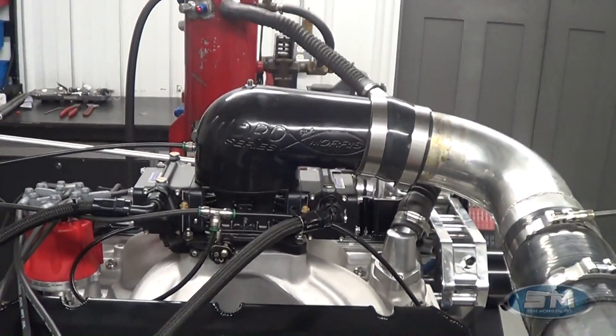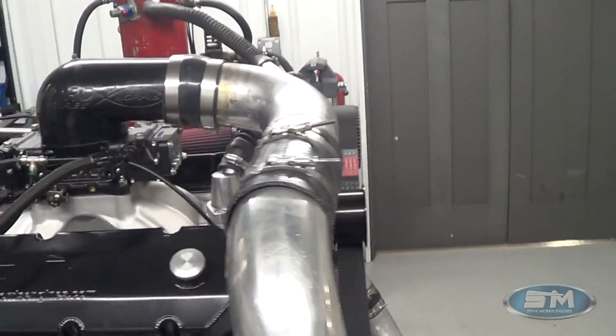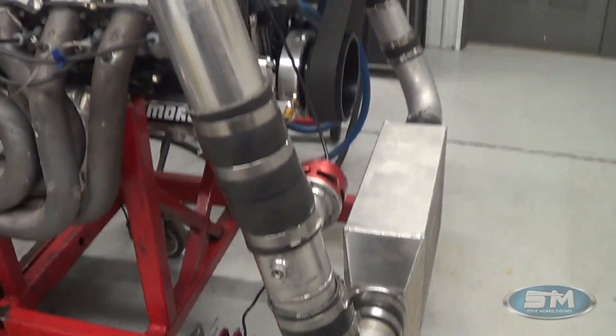This has a CSU carburetor. It's running on pump gas, 93 octane — it'll run on 92 also.